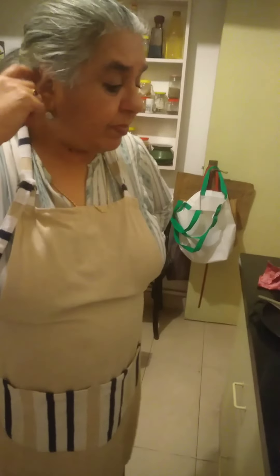Tonight, my very dear friend Arshia, who is an excellent cook, is going to show us how to make her delicious pork chops and give us a few tips and fandas along the way.